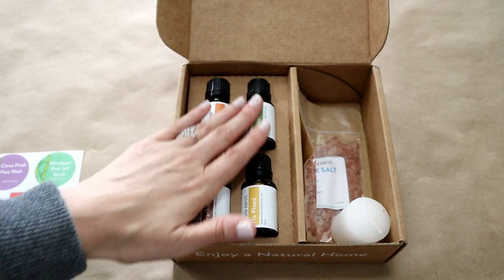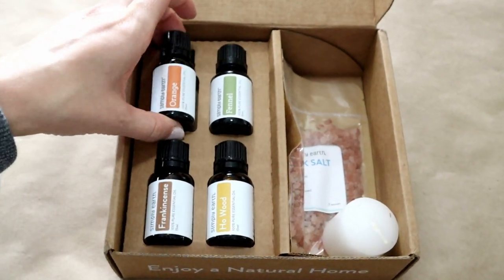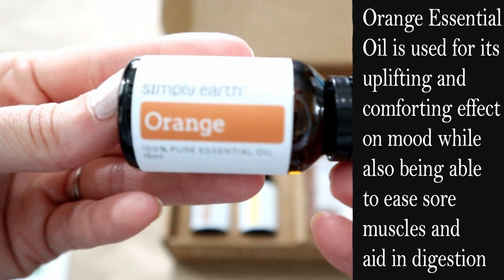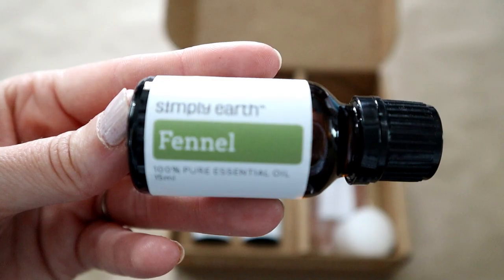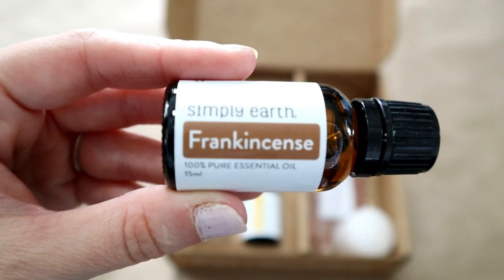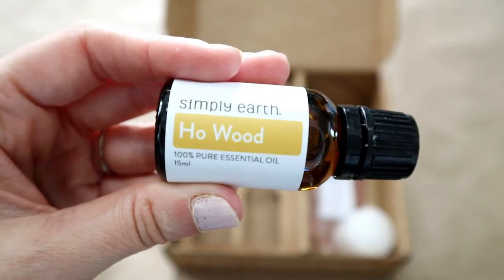Now on to the good stuff — you get four essential oils every month, and for August you get orange, fennel, frankincense, and ho wood.